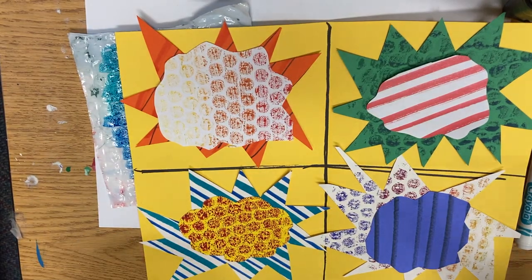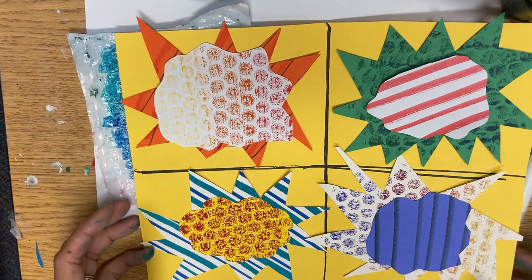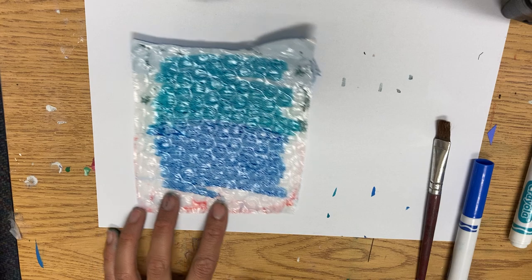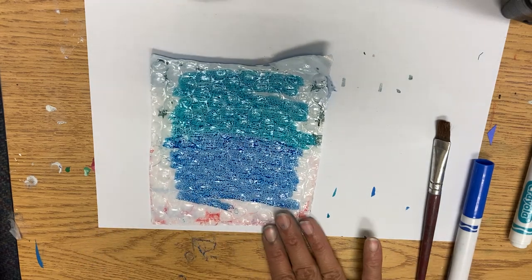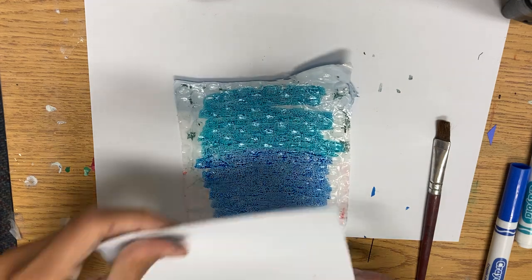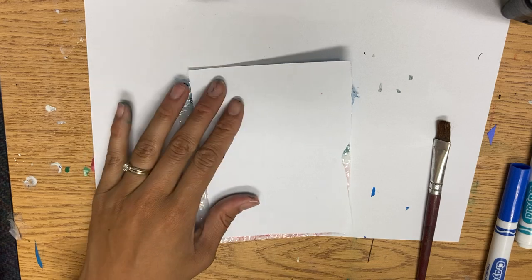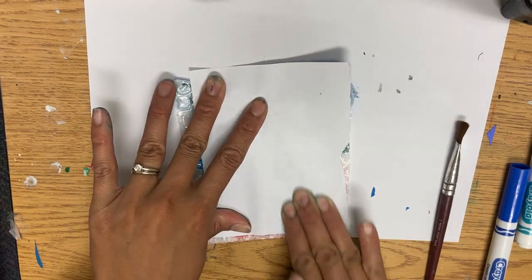Today we're going to start working towards making this. Now you have done the Benday Dots, so let's review that first, and then we're going to talk about stripes. For the Benday Dots, remember you did coloring with markers onto bubble wrap. You took a paper and pressed it down and printed the Benday Dots — the evenly distributed dots.